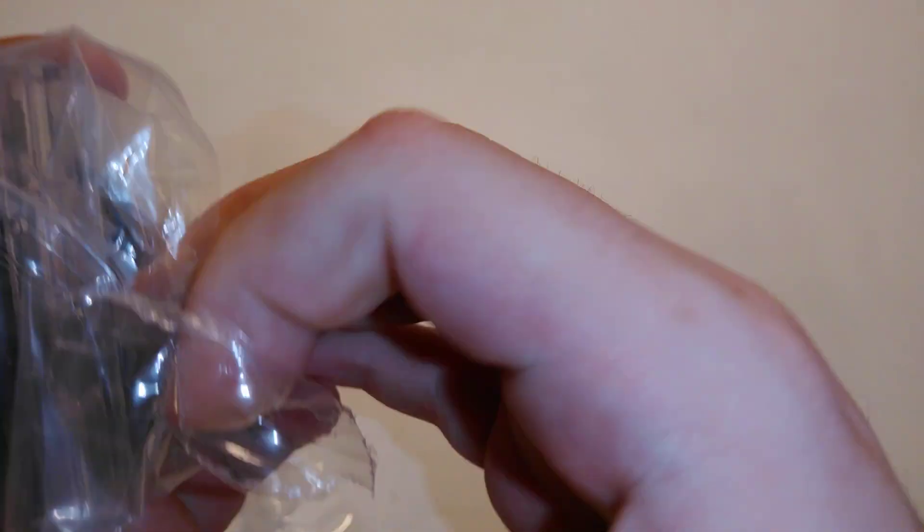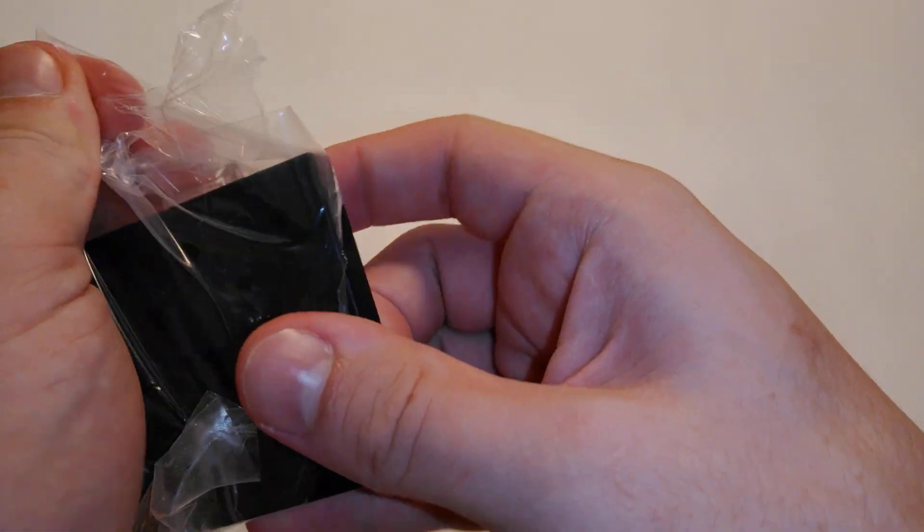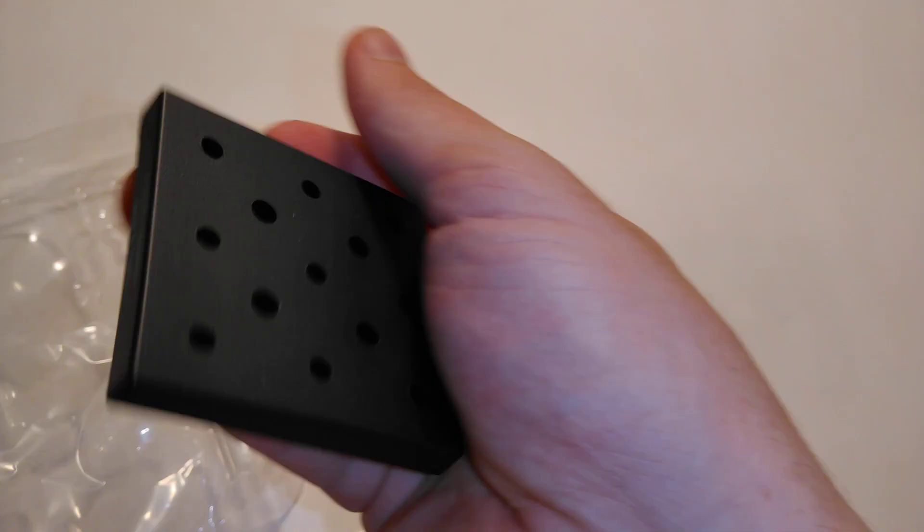Wait, actually — I must have just been seeing things because there's only one stand. It's a black stand, which is pretty cool. I thought I was hallucinating there for a second — I saw two stands in there for some reason.